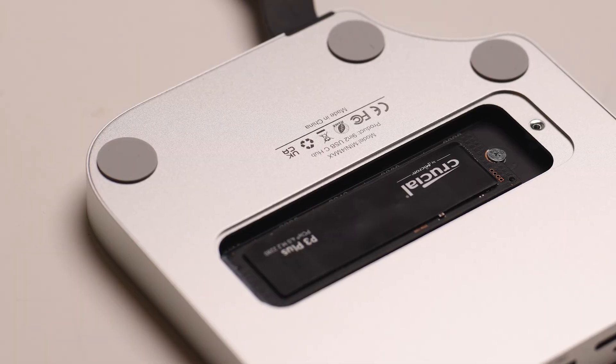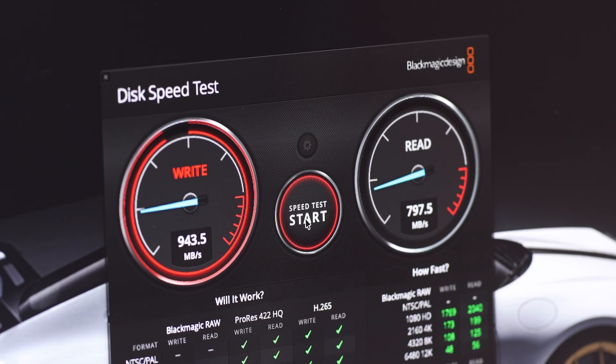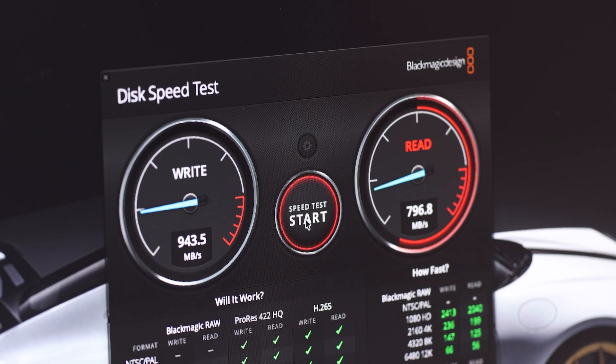Moving on to SSD performance, I ran the Blackmagic disk speed test with a 5GB target file size. My read speeds were about 800MB per second, and I got write speeds of 950MB per second — very decent for a USB-C 10Gbps dock.